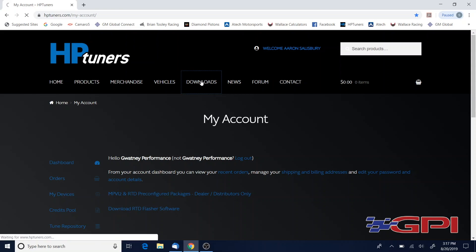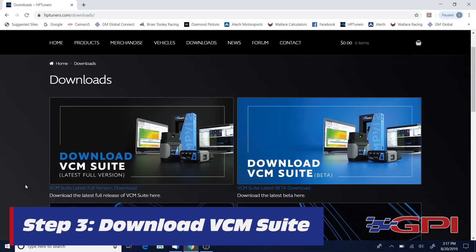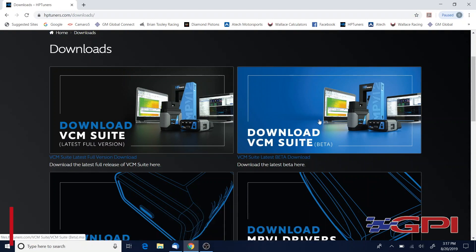At this point you're gonna go to Downloads and download VCM Suite and VCM Suite Beta. We use the beta software for remote tuning — we use the beta software on most of the jobs in the shop. Be sure to install both of these.